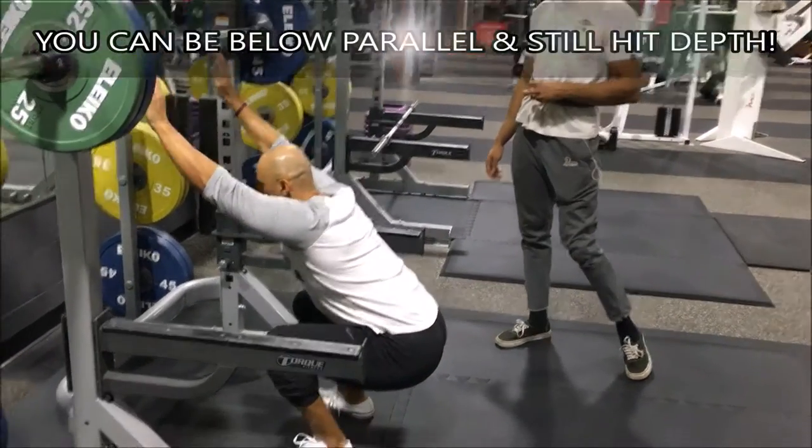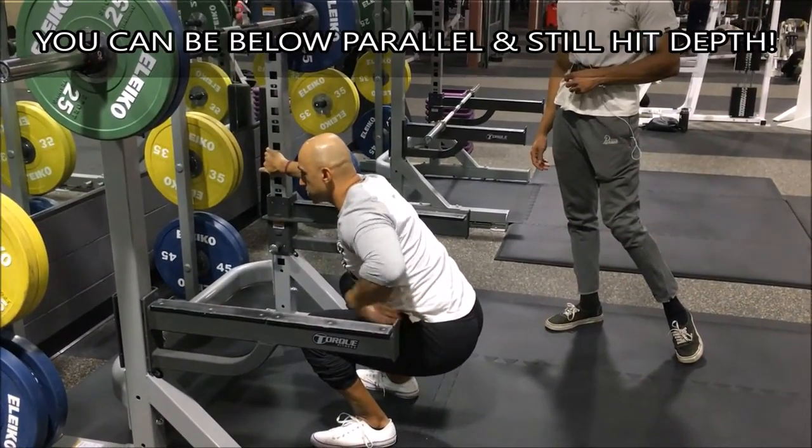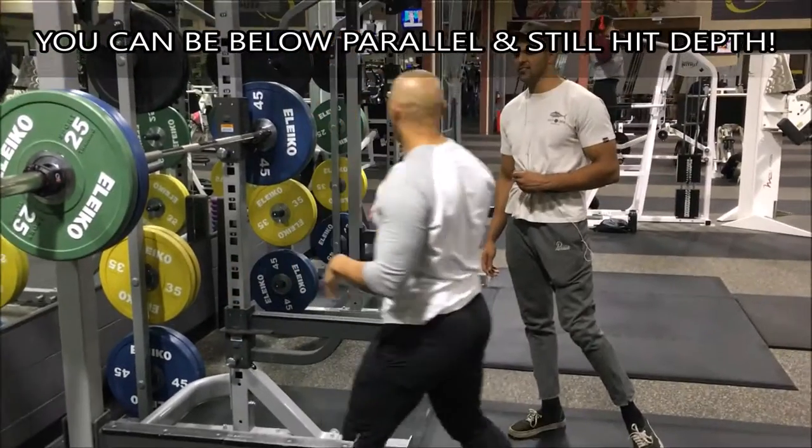I'm down, pause, right there. Head still, bring it parallel, and now come up. So you're going to use a lot more muscles.